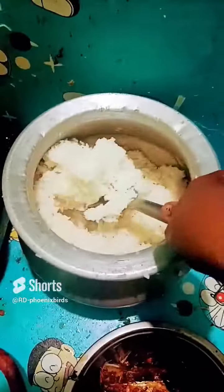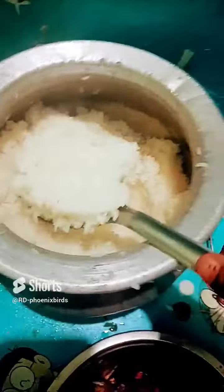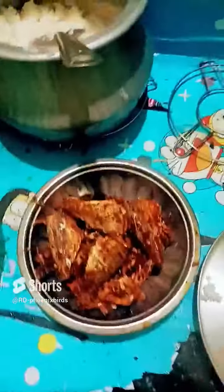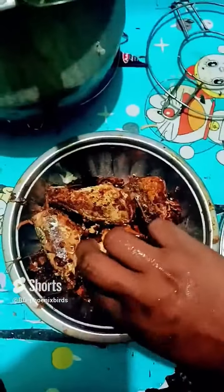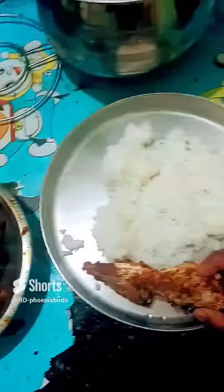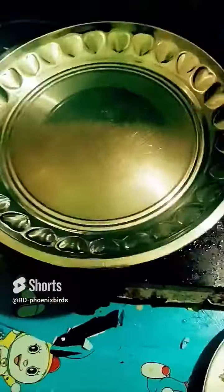I'm going to cook the fish, not too much. I'm going to cook the fish on the shelf, on the top. The pork is in the bottom, which is stored in the pan.